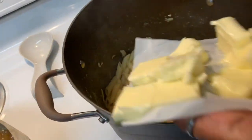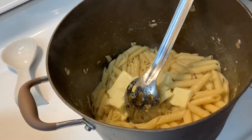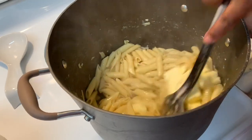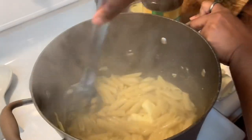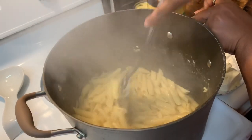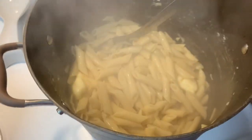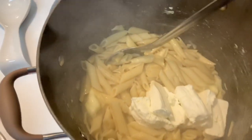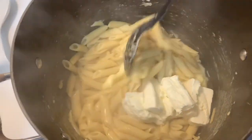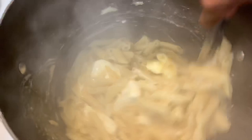This is a whole stick of butter that I've already sliced up so it melts faster. I'm going to put that in there and give it a stir.